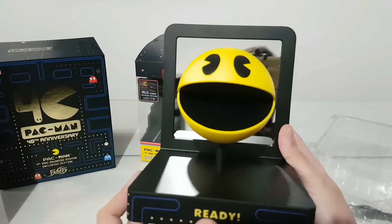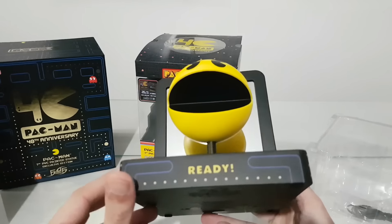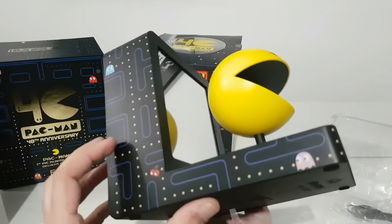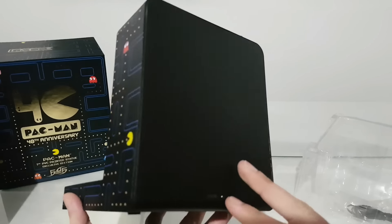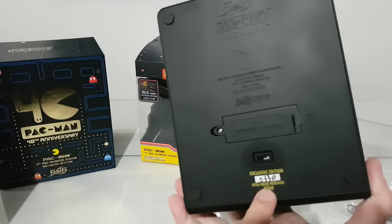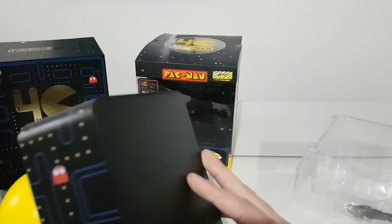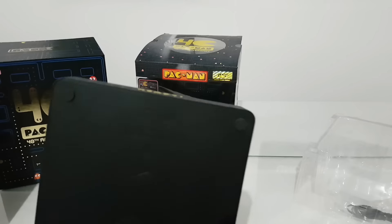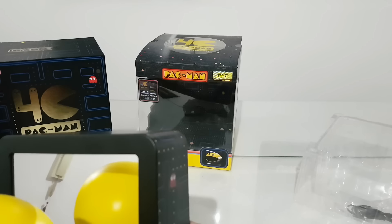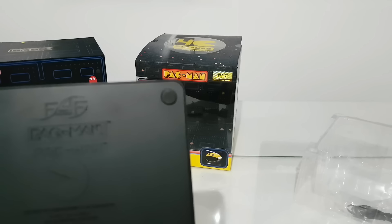Here is how it looks. You can see the mirror from the back. We have the Pac-Man and the ghosts all around — oh, this is so good! We also have at the base the number 330. Let me find where the button is. We have here the button and some details.